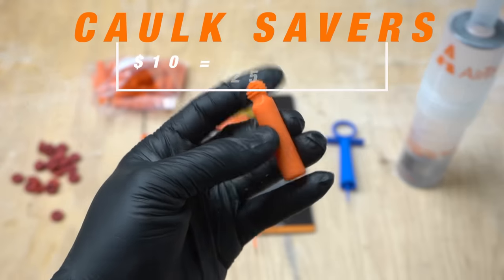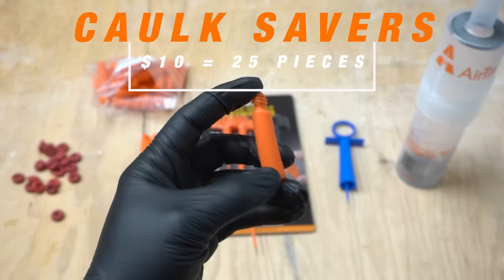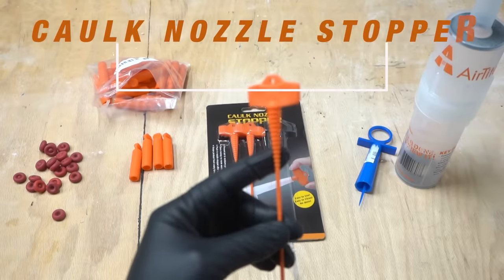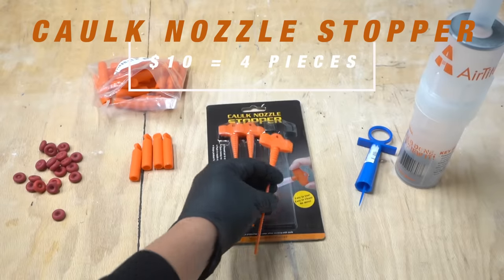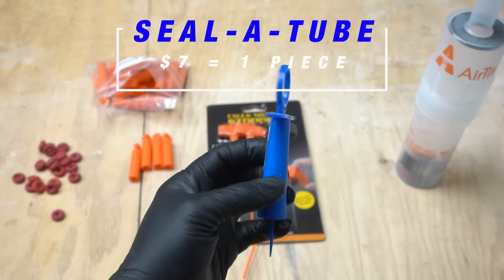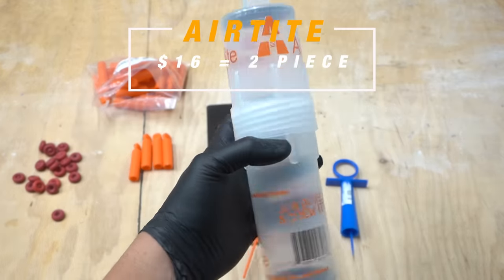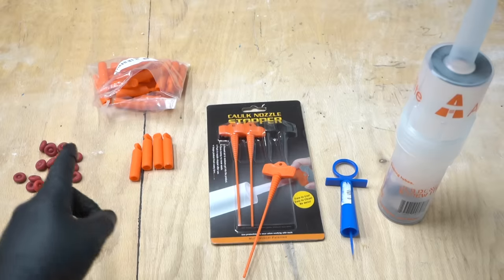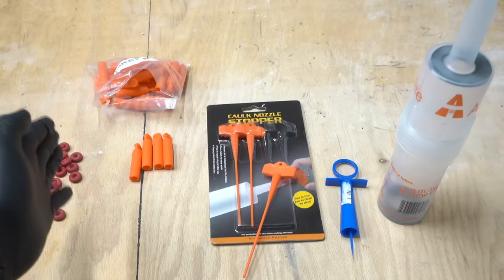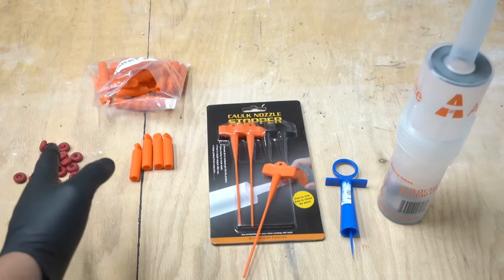These are called caulk savers — it's another form similar to the caps but a longer tube, coming around the same price for 25 pieces. This one is called the caulk nozzle stopper and it has these little ridges — it comes in a four-pack at $10 for all four. This one is called the sealer tube, around $7 to $8 for one unit. Then there's the Airtight, which is the bulkiest and most expensive but it does come with two. And I want to introduce to you this product called Tubanu. For the most pieces per $10, the caulk caps win with 35 pieces.